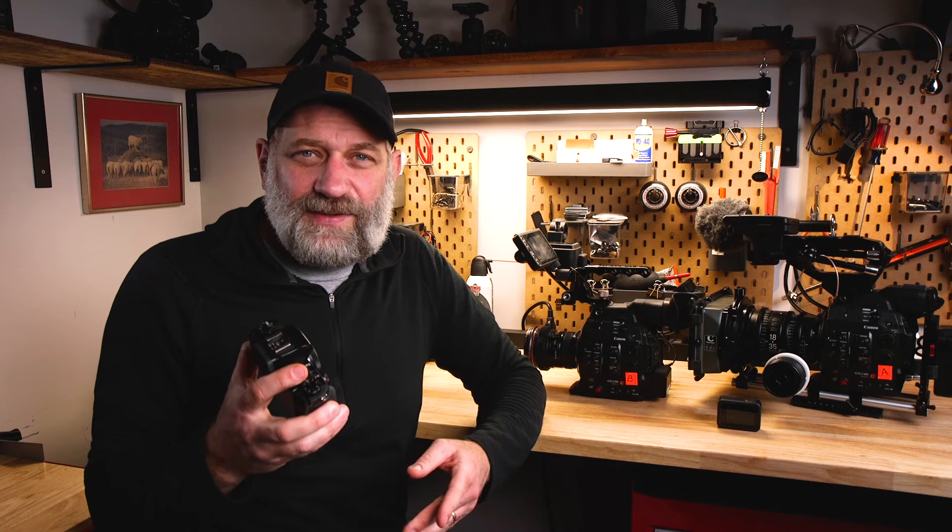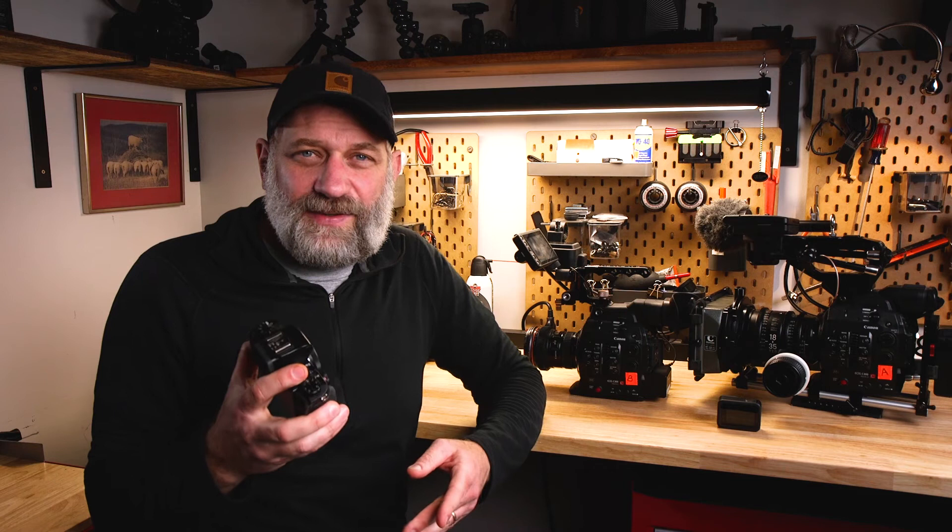Then there's the Canon G5X — it's a 1080 camera and just a little camera that I take everywhere. I've done so many b-roll shots with this that I can cut between 4K footage and slip this in and you probably wouldn't notice it. Some cinematographers obviously would, but this camera has been a lifesaver.